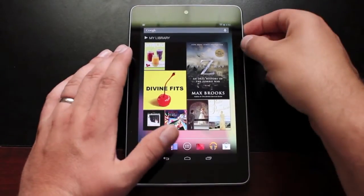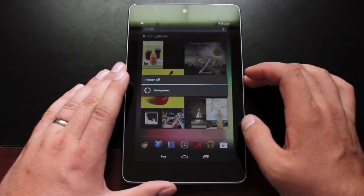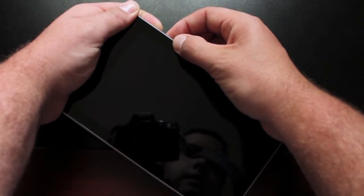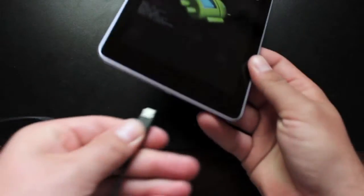The first thing you're going to want to do is power down the Nexus 7 and boot it into bootloader mode. Go ahead and wait for it to turn off and then we'll put it in bootloader mode. Once powered off, hold both volume buttons and the power button until the bootloader pops up. From there, go ahead and plug in your USB cable.